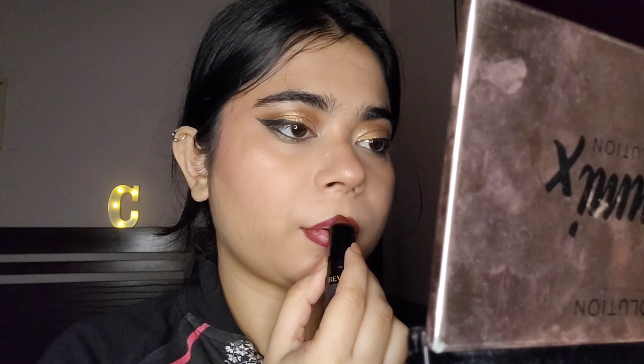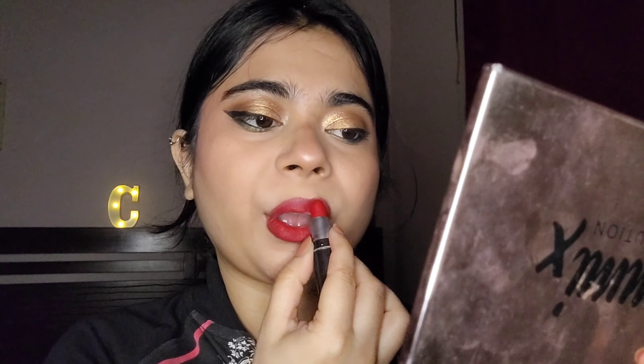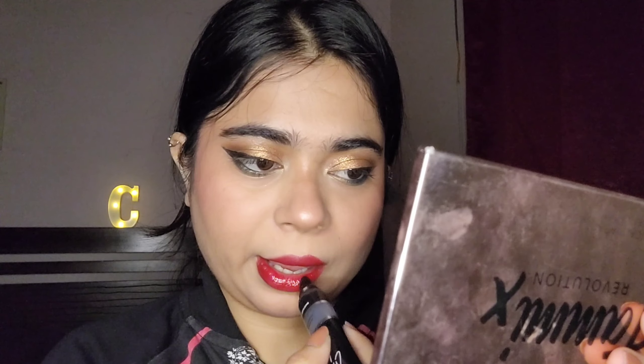For my lips I used two lipsticks — one dark shade used as a lip liner since I don't have a liner in that shade, and then a proper pure red, Ruby Woo by MAC — everyone's favorite — as the base color. After this I decided to add gloss, something I didn't do in my previous looks, but this time I thought I'd play around a little more. The gloss is from Renee — products will be mentioned below.